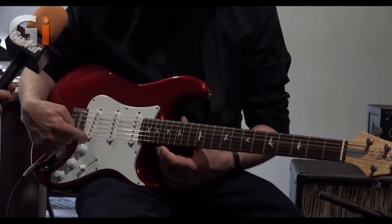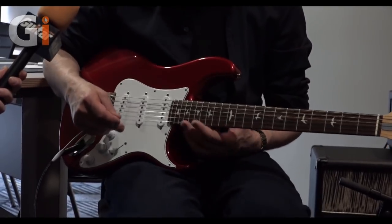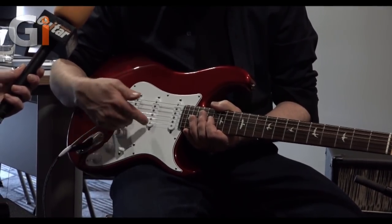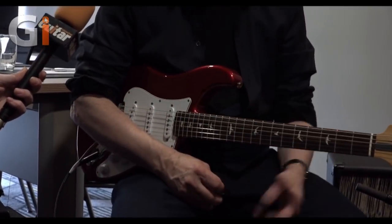We didn't put different pickups in each position and we didn't wind them differently — they're all exactly the same pickup. But this one is magnetically out of phase so that the in-between sounds are hum canceling. So we're happy with it.